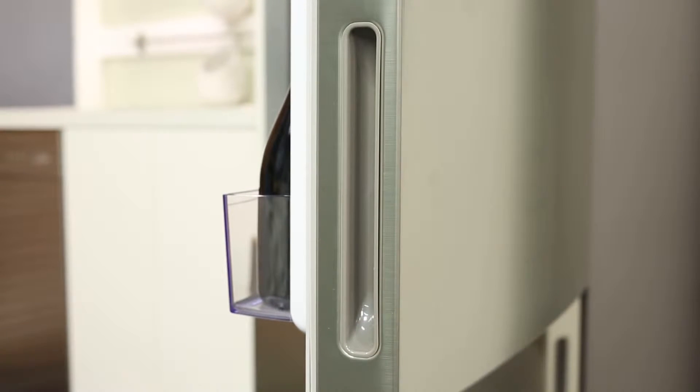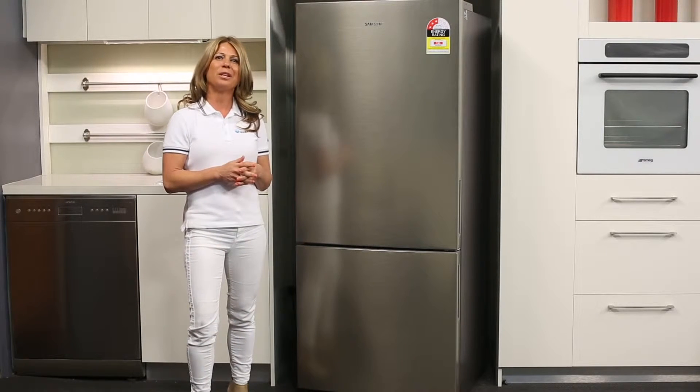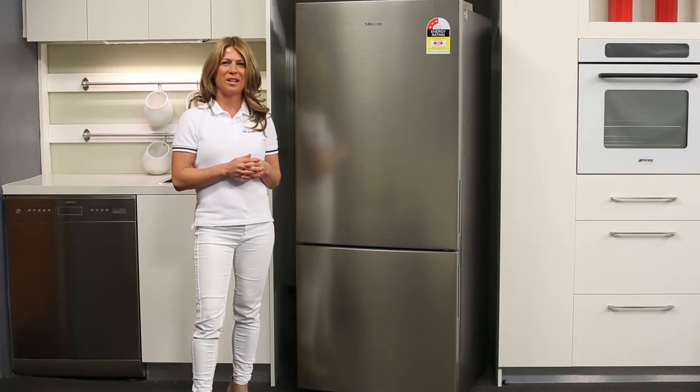The 458 litre fridge is about the right size for a household of between 2 and 4 people. If you're going to set it up in your kitchen cavity, make sure there's extra room available for ventilation.